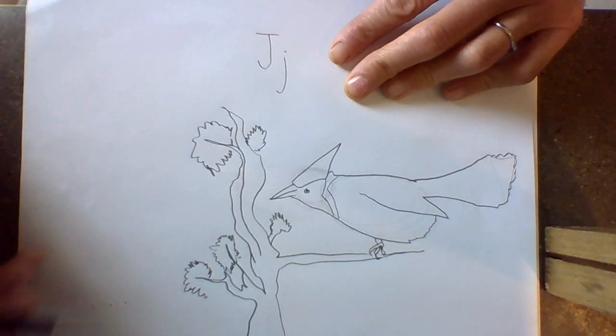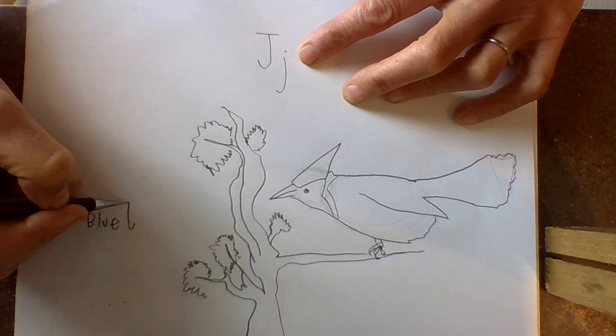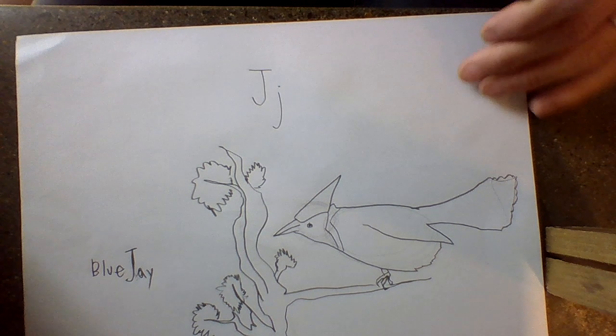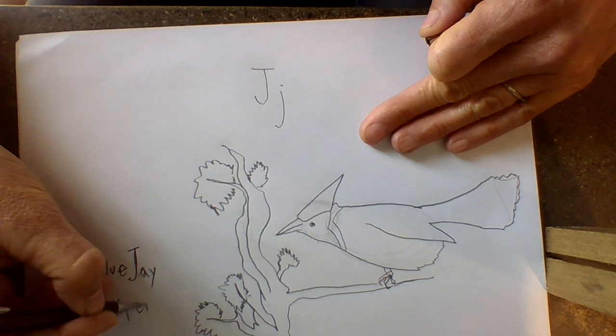Let's go ahead and write these out. So we have the Blue Jay — B-L-U-E J-A-Y, Blue Jay. I made that J backwards — I'm writing upside down. And we have a juniper — J-U-N-I-P-E-R.